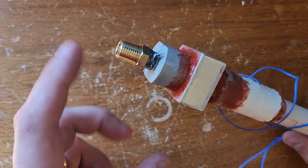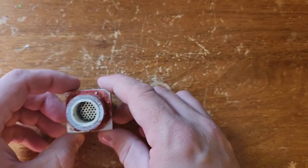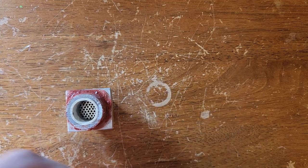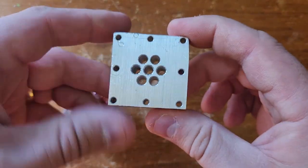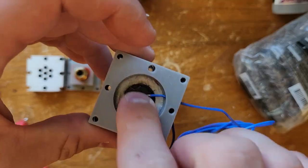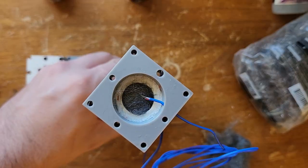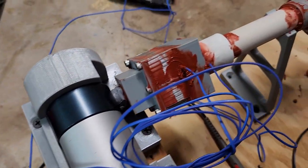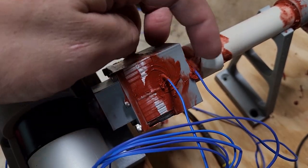The aftercooler heatsink and its adapter seemed like they might be causing the flow restriction, so I machined another heatsink that had larger holes and an adapter with a larger diameter. I was also wondering if maybe the aftercooler wasn't removing enough heat, so I put a second thermocouple on the hot side of the regenerator to see what the temperature going in was. The new assembly was bolted together and sealed up with red silicone — pretty ugly, but it's just a test prototype.